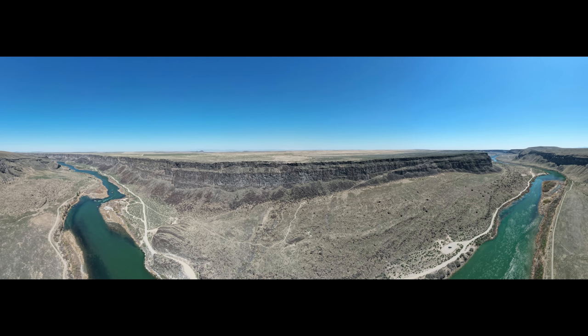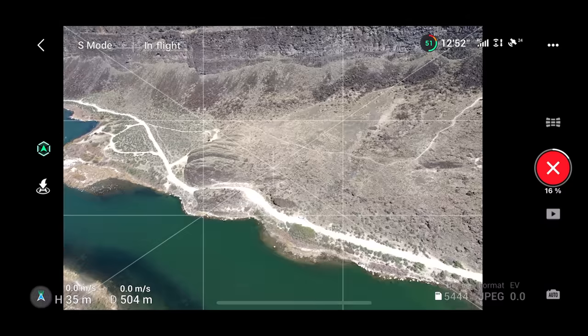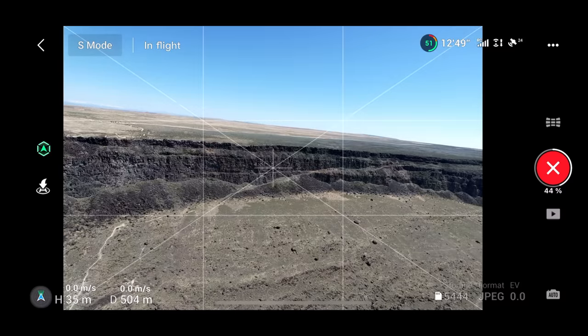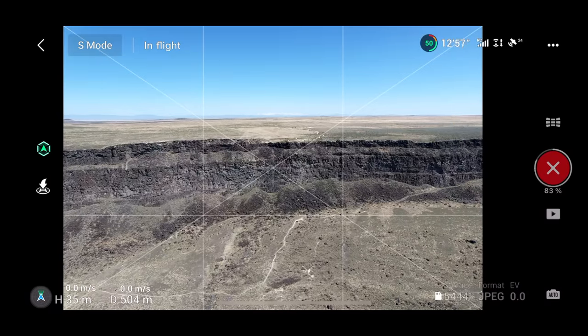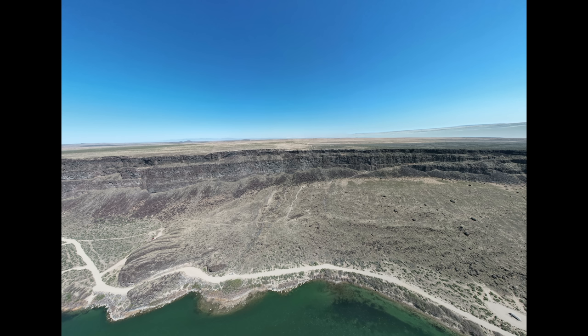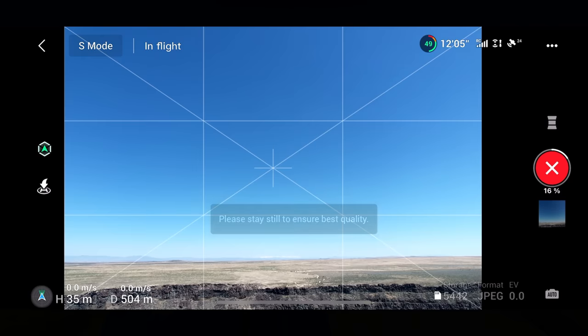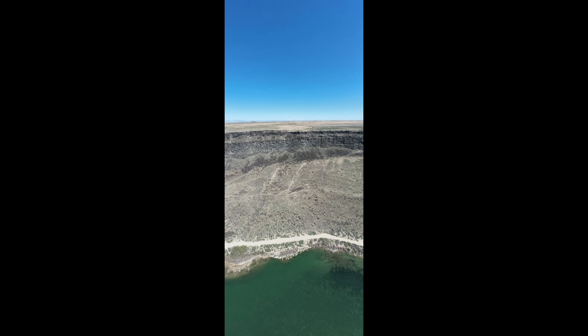We're going to click back on the Pano symbol again, right above the shutter button. This time let's do wide angle — the next one down. We're going to click Start. And that should look pretty good too — it should take a bunch of pictures. I am always just amazed by the technology they build into these drones. It's about got that stitched together. And there we are. Last one we want to do is a vertical. Click on vertical and we're going to click Start. Boom — nothing to it. It'll stitch that together and looks like it's got that done.